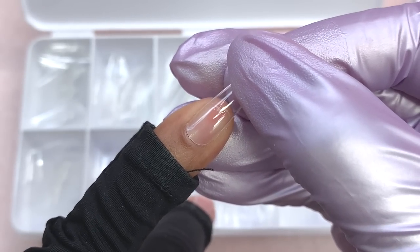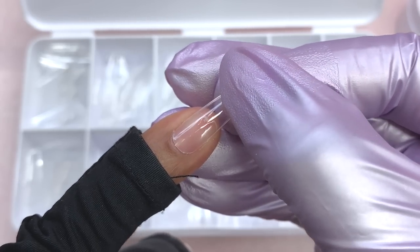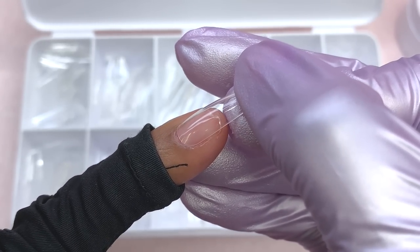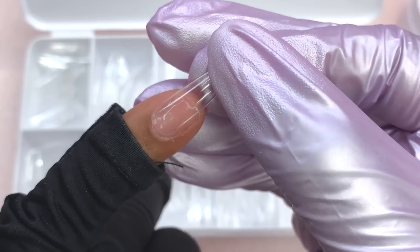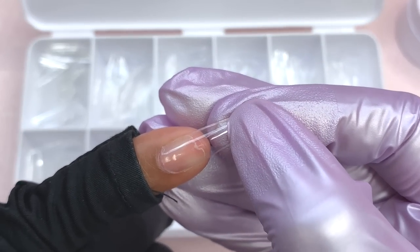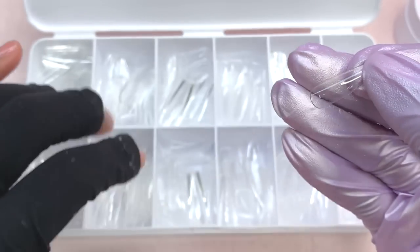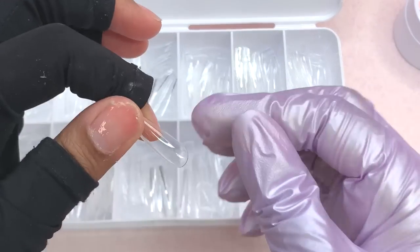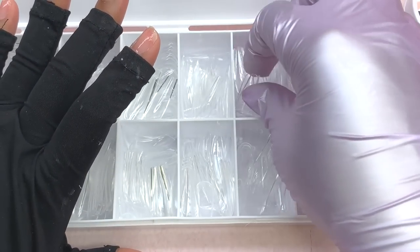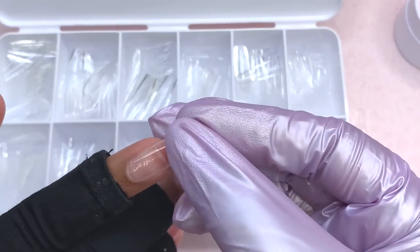Off camera I went ahead and applied my peel-off base, since I didn't plan on wearing these nails for long. One thing I want to mention: since I'm going to be using that four-in-one glue, I'm going to size up by one when picking my sizes. Because the product is so firm, when you place it inside the nail bed and apply it to your nail, it takes up a little more room and raises the nail up. You may have product on the sides that won't cover the sidewalls. When using something firmer — like poly gel or these solid extension gels — you want to size up so you have room for the nail tip to adhere properly to your nail bed.